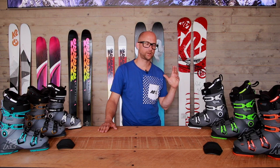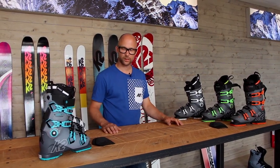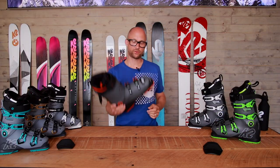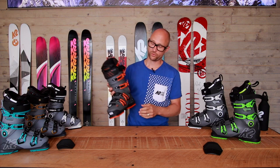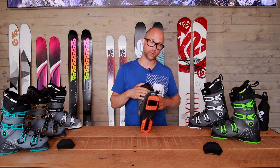Talking about K2's new series, the Recon for men and the Love for women. It's a total game-changer for us. It weighs 1650 grams and that's a whole lot lighter than the last model, the Spine.